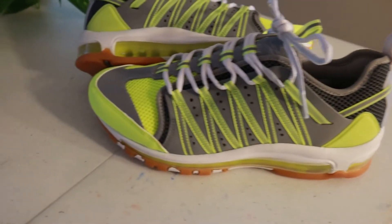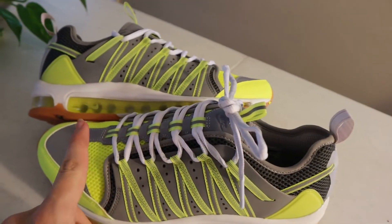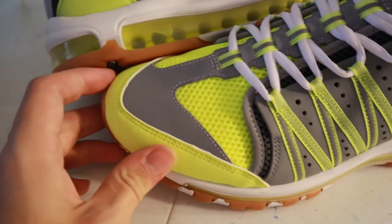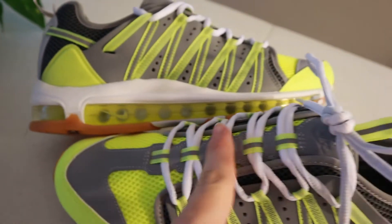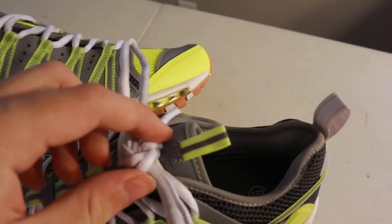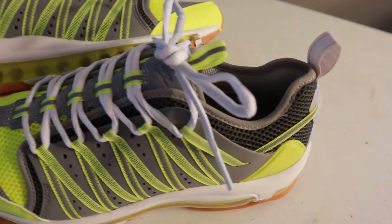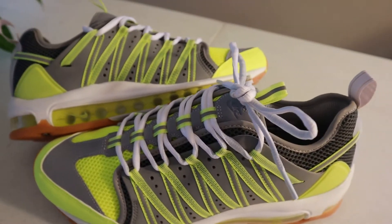This upper is pretty crazy. You've got two different types of mesh — this neon yellow mesh and then a darker gray mesh for the toe area. There's a neon leather portion right here, and then a 3M piece that winds up the tongue a little bit. Right here you've got these nice white chunky rope laces, which are a nice addition. There's actually a lot of 3M spread out on this shoe, which I'll show you in just a minute.